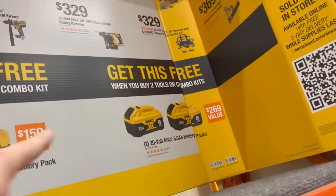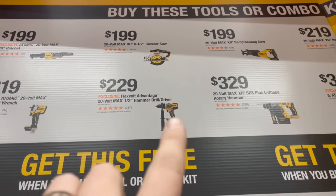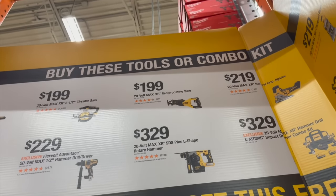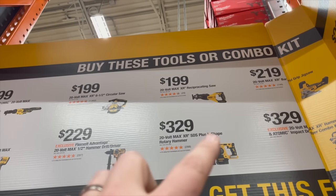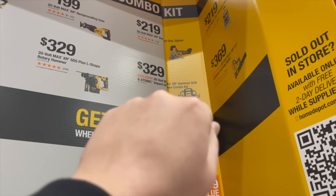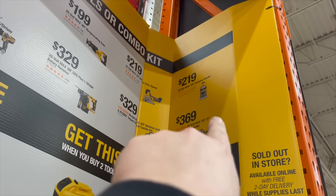Tools qualifying for the deal include: the 3/8-inch ratchet, 3/8-inch impact wrench, Flex Forward Advantage hammer drill, XR 6-1/2-inch circular saw, reciprocating saw, XR SDS L-shape rotary hammer, barrel grip jigsaw, Atomic kit, and the new hammer drill with two 4 amp hour batteries, charger, and bag. Also the compact router for $219 or the 21-degree collated framing nailer for $369.